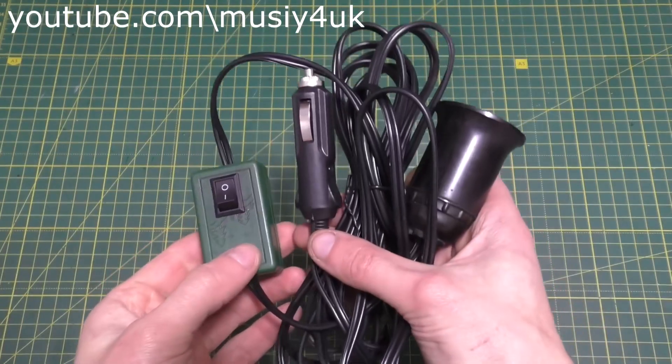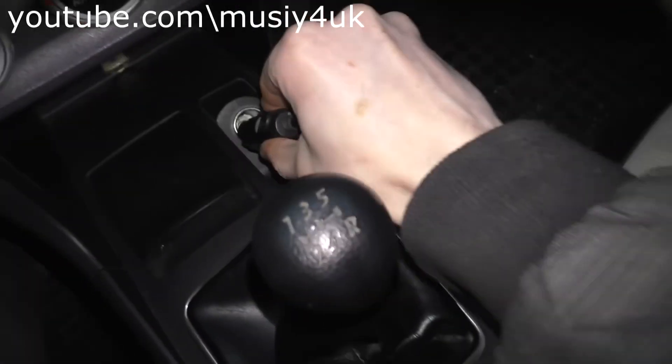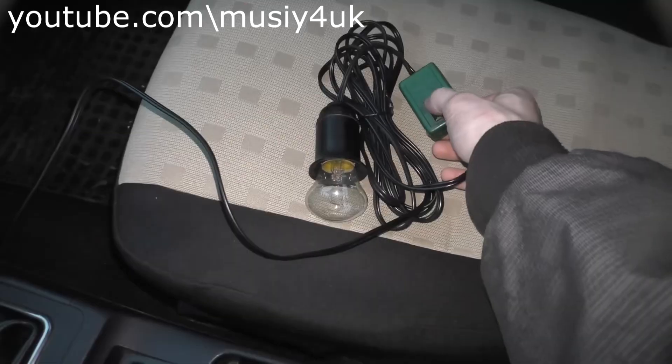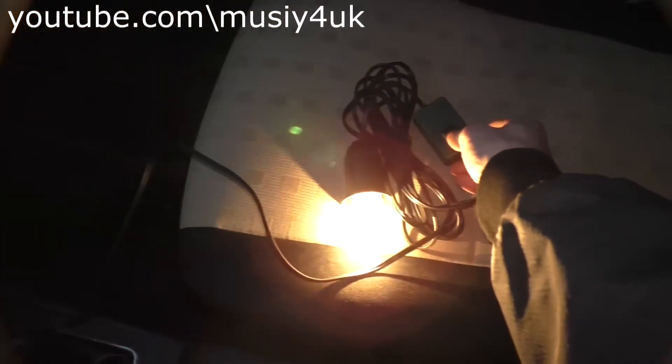Here's the homemade device we ended up with — now watch how it works. Plug it into the cigarette lighter and flip the switch. As you can see, the 220-volt bulb lights up because this is a voltage converter. Did you like these do-it-yourself projects? Give a thumbs up and subscribe to the channel. Thanks everyone for watching and goodbye.